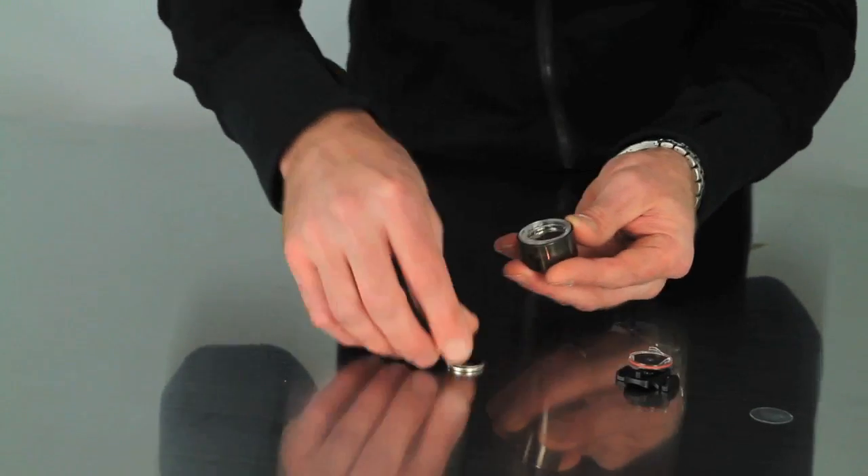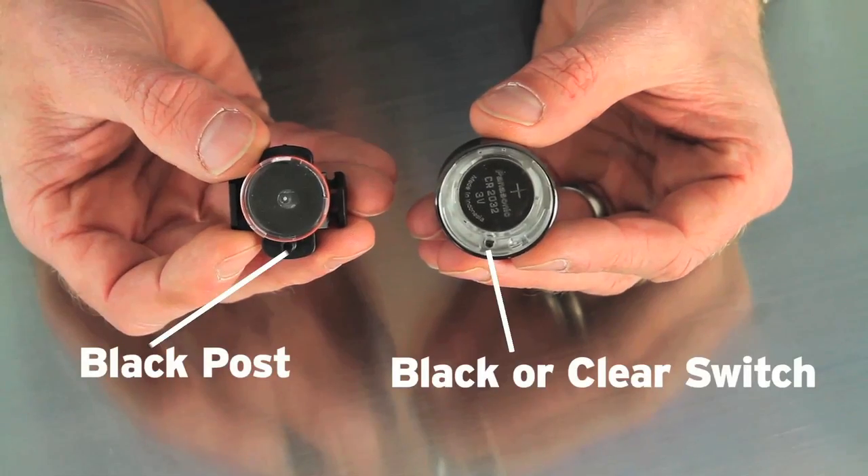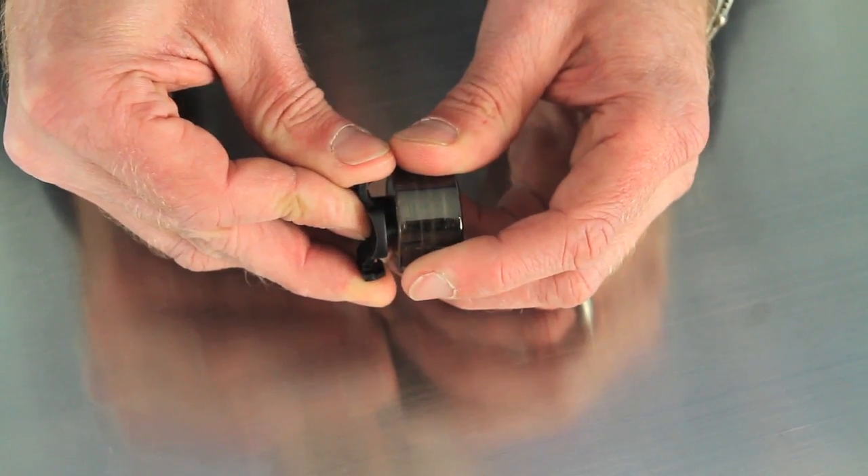Reinstall the batteries with the positive sides facing out. Twist the two halves of the light clockwise, making sure the black plastic switch aligns with the black plastic post.